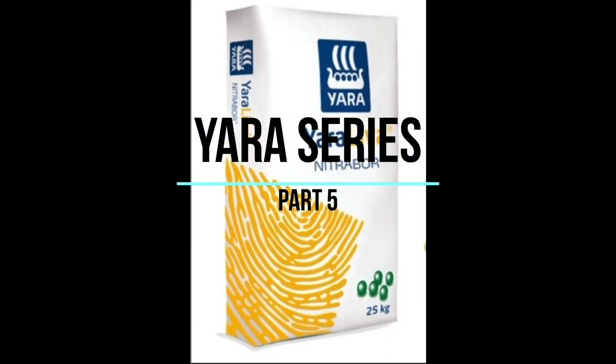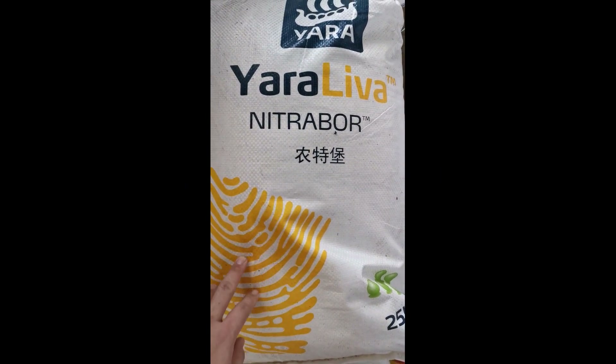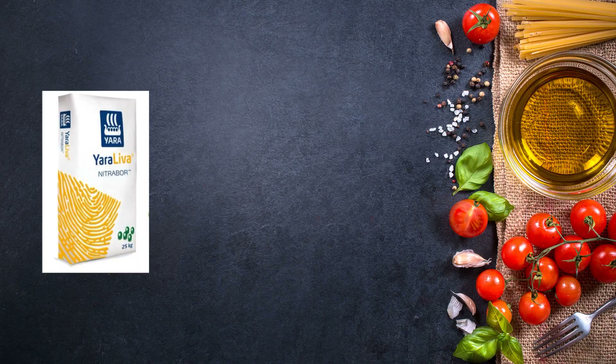Hi everyone, this is Yara series part 5 and today we talk about Yara Liva NitraBol. For this fertilizer, it is different from the previous one, the Yara Mila series.